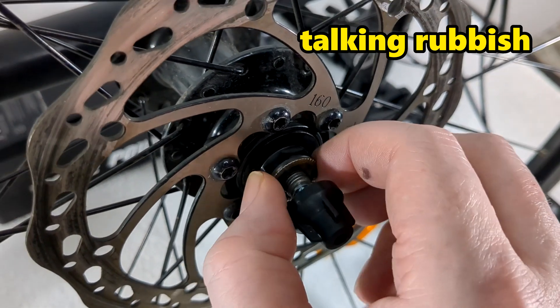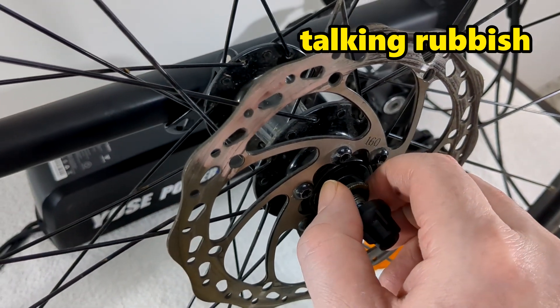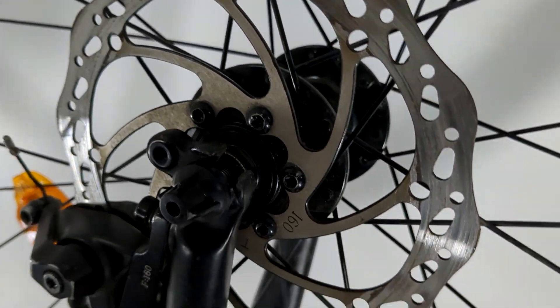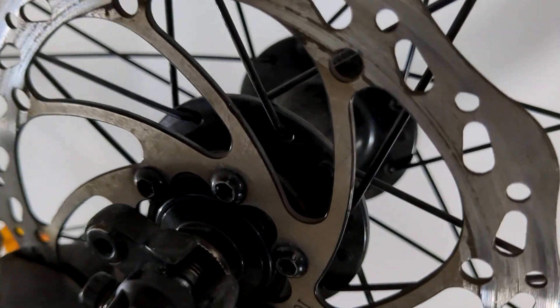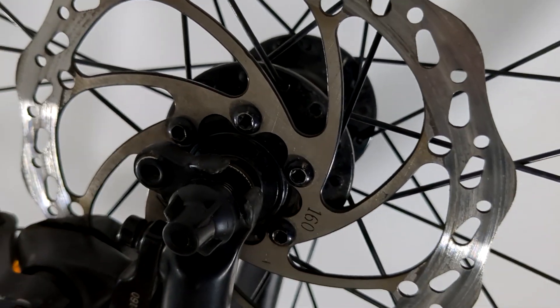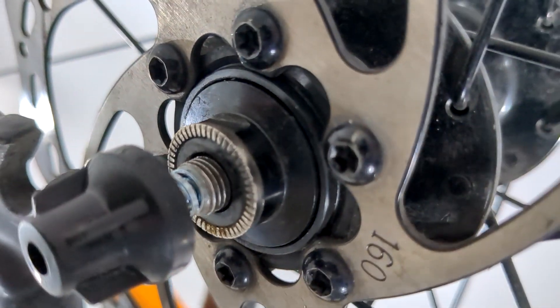I always thought it was totally round but as you can see it's not. It's not that similar to the one on the electric motor bike wheel. Actually it's the skewer that keeps this in place — so forget what I said about that bit in the middle. It's not a flat bit at all. It's amazing because the skewer is really thin and it's got a spring in there.